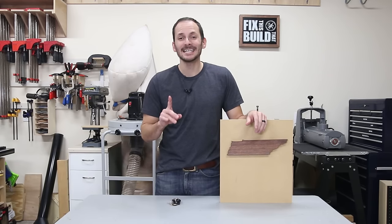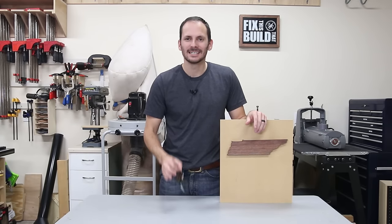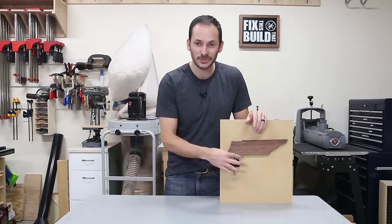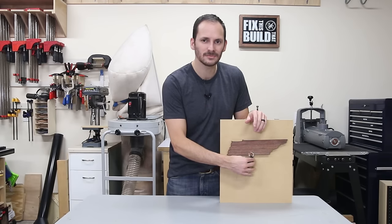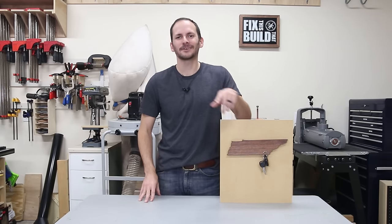Hey, I'm Brad with Fix This Build That, and today I'm going to show you how to make this State Pride Magnetic Key Holder. It's got three big magnets, so you can store your keys in West, Middle, or East Tennessee, or any state of your choice. Let's check out how we made it.